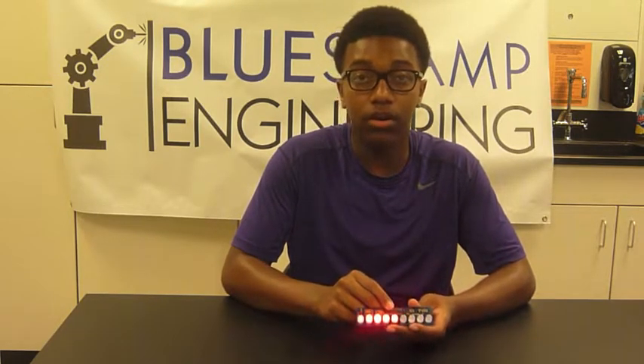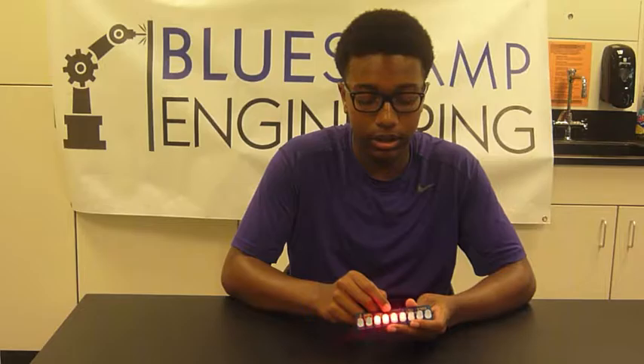I'm Malcolm, I go to DSST Cole High School, and this is the Larson Scanner Kit. How it works is the microcontroller sends a signal to all of the LEDs, and the microcontroller is a miniature computer on this circuit.